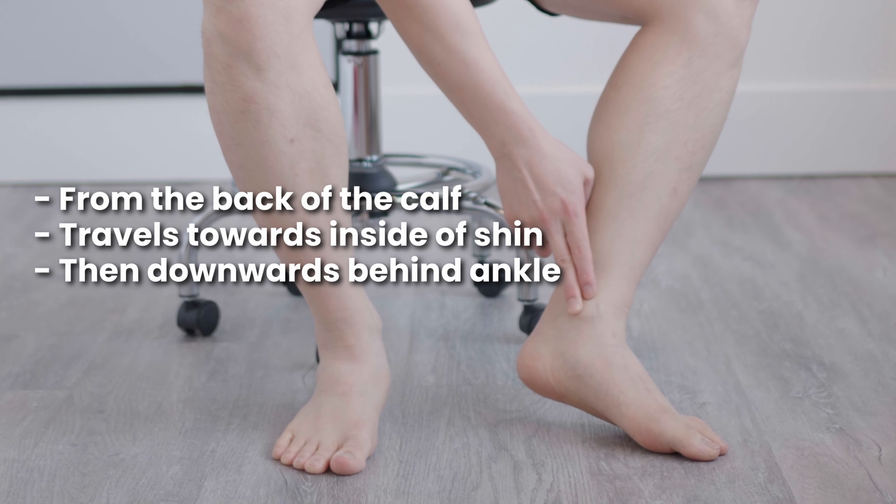The function of this muscle is plantar flexion and eversion. The exercises we'll be doing will look at how to strengthen this movement, and we're going to go over some of the best exercises you can do to target this muscle.